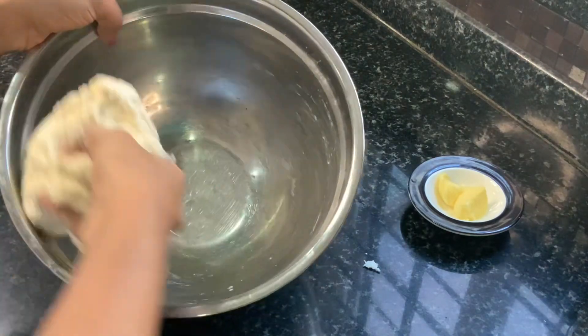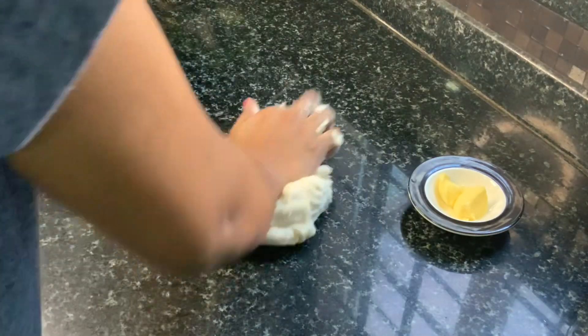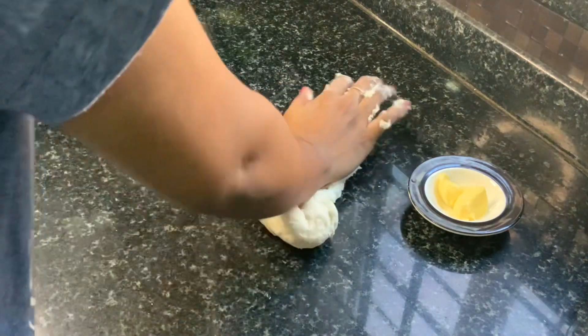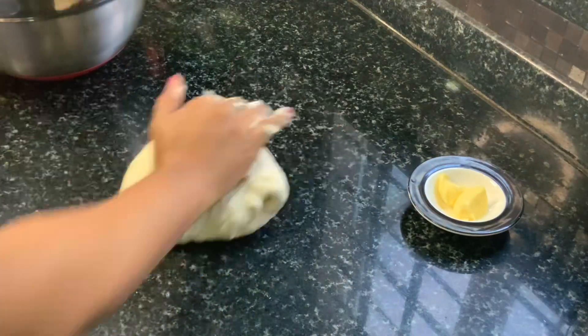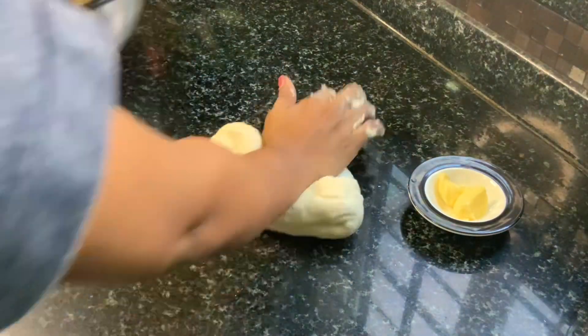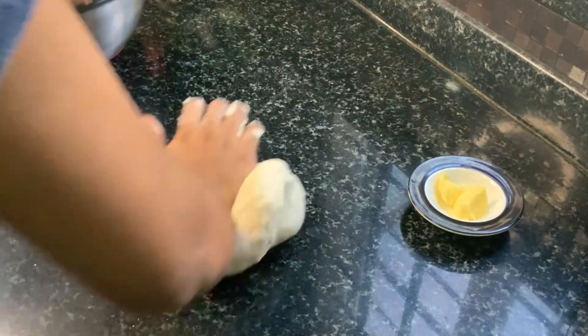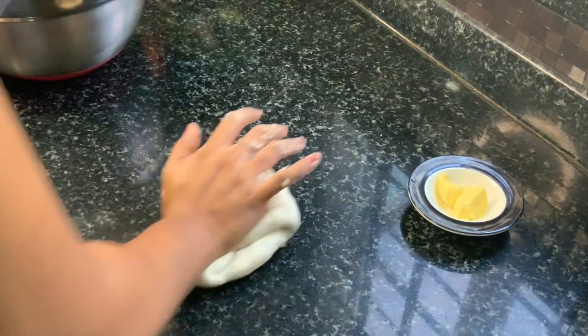Once the dough has come together, we can transfer it onto the surface and start kneading it really well. You need to knead it well for at least 10-15 minutes. For kneading the dough, using the palm of your hands, press the dough against the surface and bring it back together using your fingers. Keep kneading like this for at least 15 minutes.